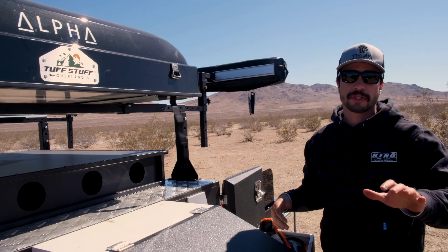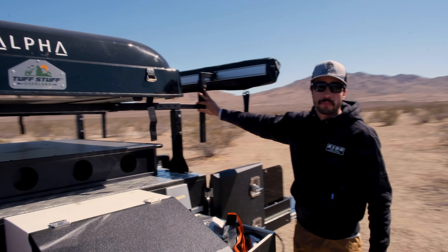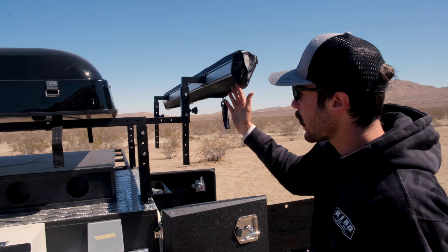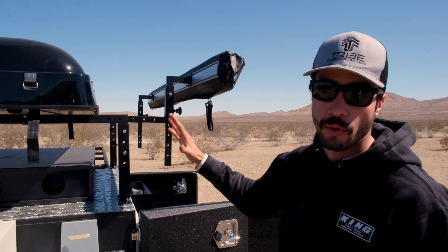One more thing: if you're doing this with the base camp trailer itself, extend out your awning as far back at first to see where it opens up. Then, once you see how far it pushes forward, you can put it in and adjust it accordingly.